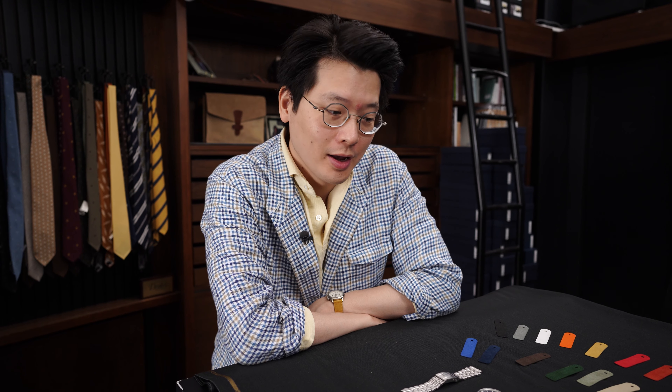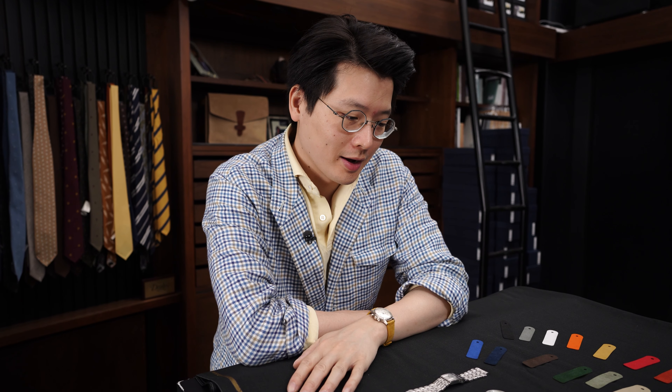Hi everybody. We're going to talk about Alcantara straps today. Alcantara is a type of synthetic suede made of polyester and polyurethane, and it's really hardy. It comes in a lot of great colors, and no animals are harmed in the process of making it, which is kind of cool.